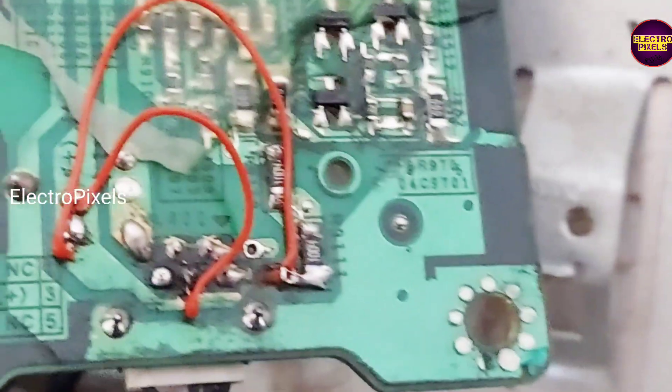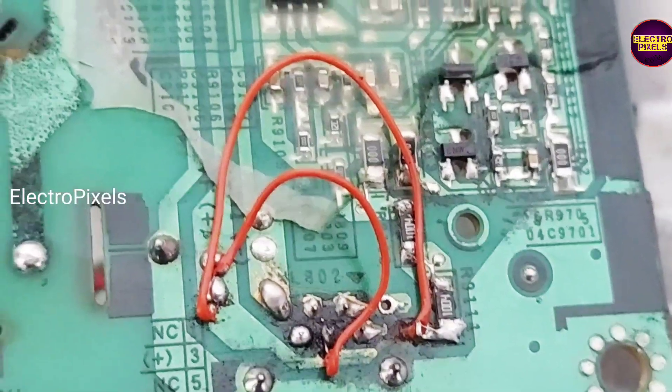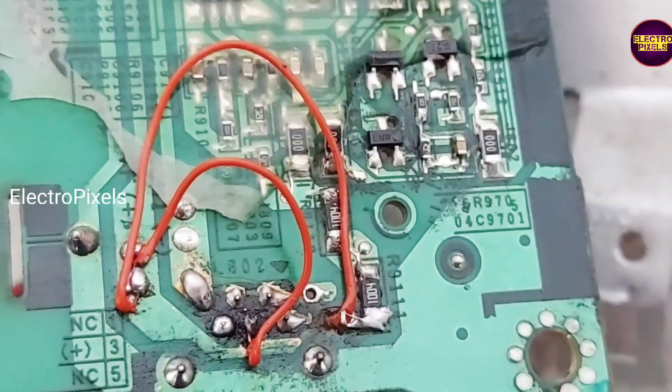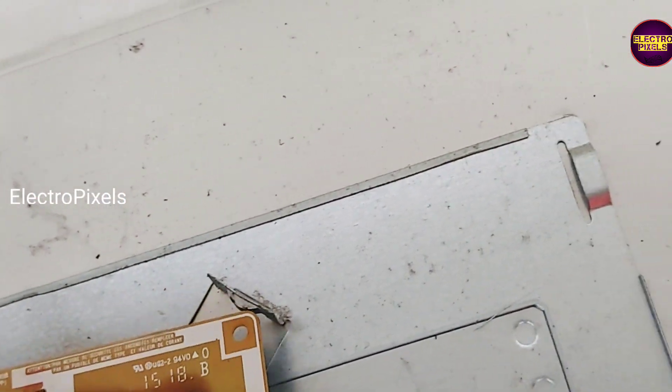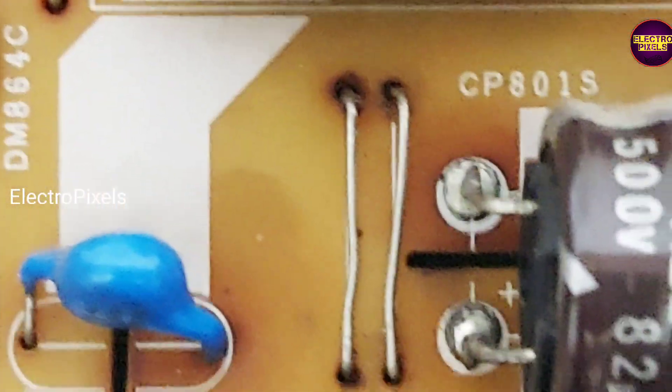Along with this fault, some of the jumpers were also damaged due to corrosion, so we replaced those jumpers as well. You can see the fault here — these tracks are damaged due to corrosion. Along with that, we replaced these metal jumpers. See, these are the jumpers that we replaced.